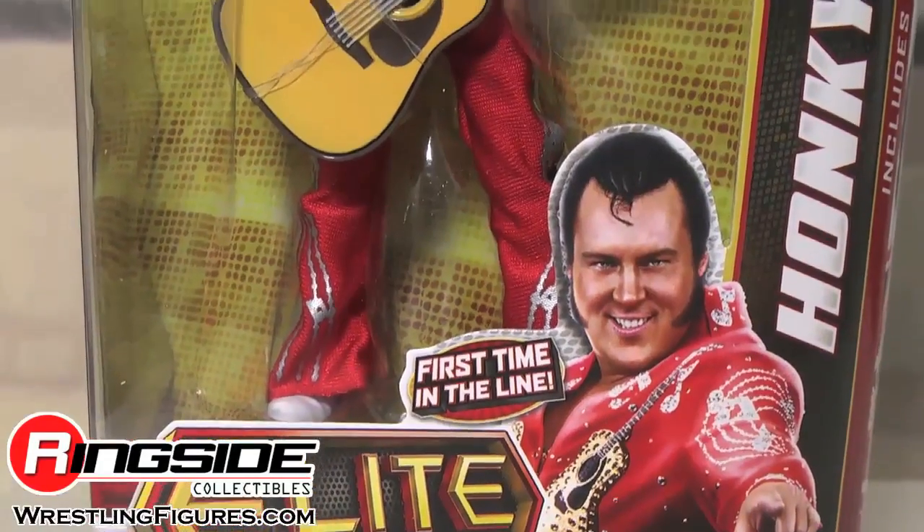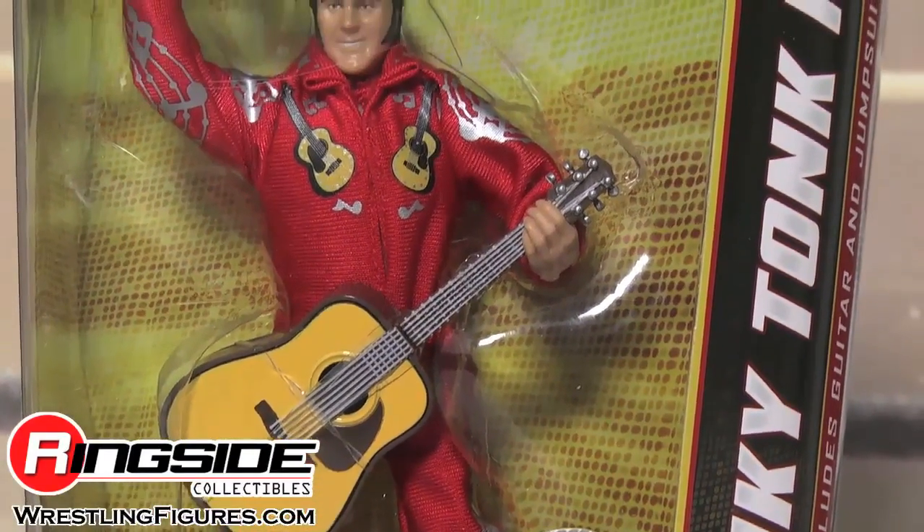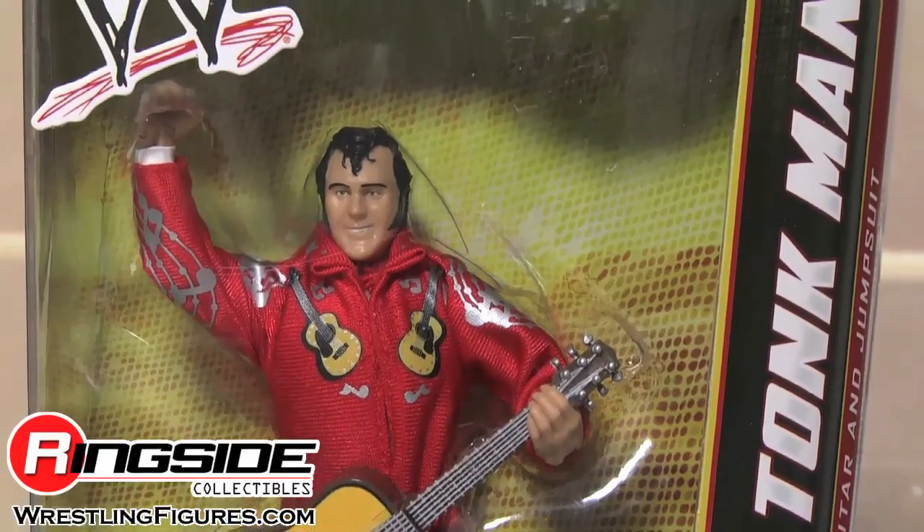Honky Tonk Man comes in regular, elite-style packaging. He's a flashback, and he comes with a breakable guitar and a jumpsuit that you can take off.